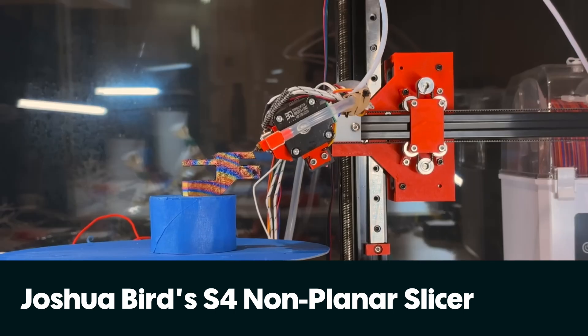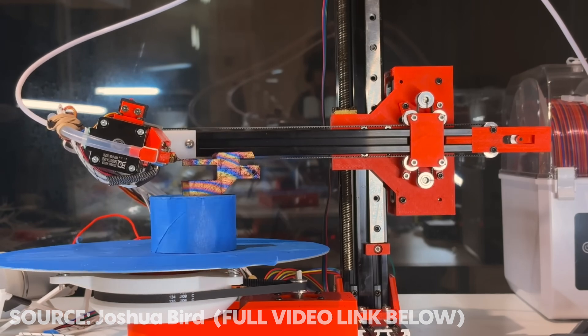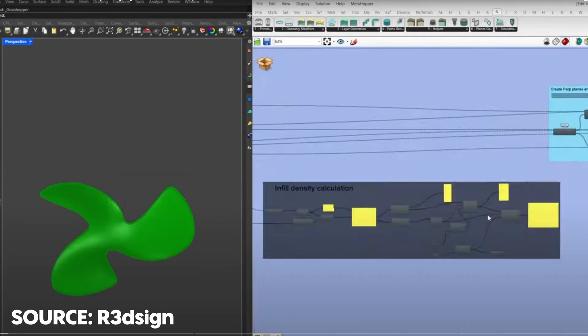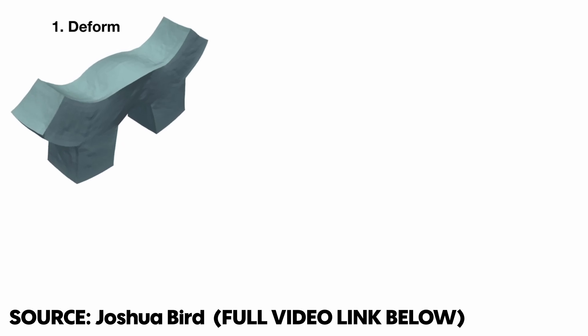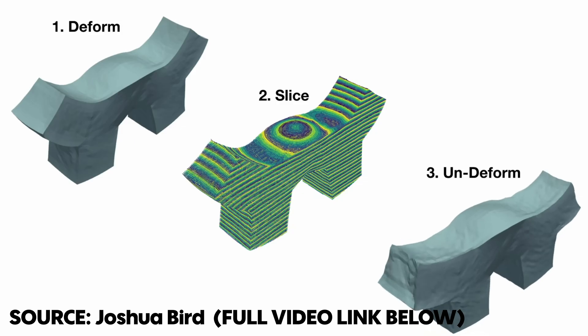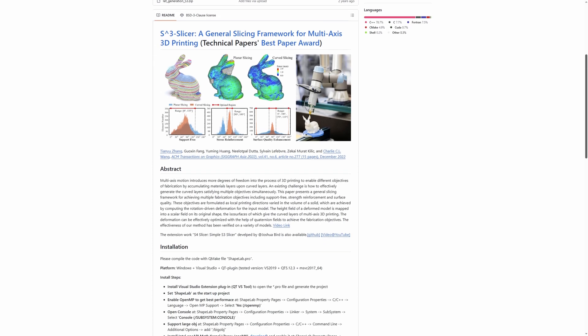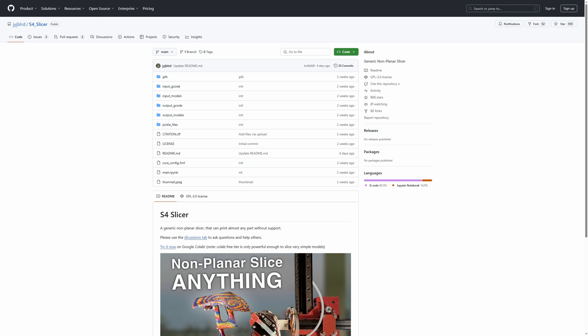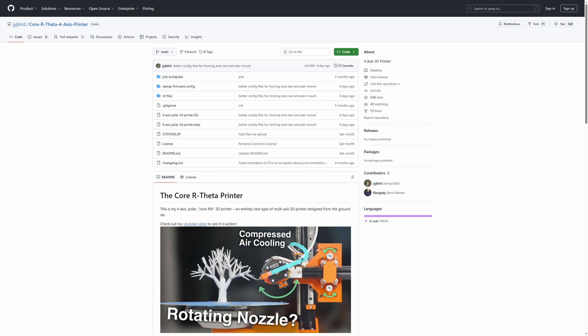The first thing I want to talk about is Joshua Bird's open-source non-planar slicer for their four-axis printer they built a few months ago. Whereas a lot of non-planar slicers were limited in terms of what models they could slice, or had to be used with more complicated programs, this one preps the model itself to deform it so it is suitable for the printer. You can then import it into Cura to get a toolpath, then de-deform it, and it is ready. The slicer is based on work done by a team at the University of Manchester, and everything you need to get started is up on GitHub already, including the files necessary to build the four-axis printer, which is RepRap firmware-based.